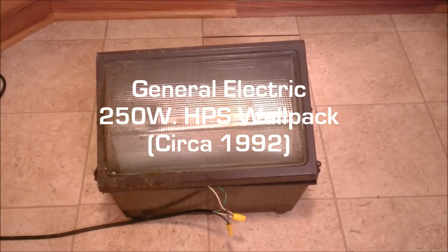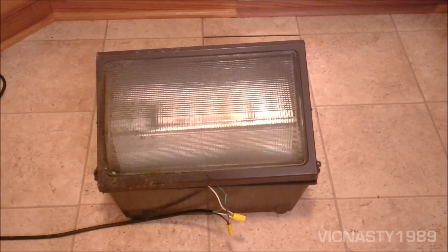This is something I got today. I was talking to a lady at work, telling her I was really into HID lights, and her husband was a union electrician, and he actually gave me this. It's a 1992 — I'll see what model it is when we open up the cover — 250-watt high-pressure sodium wall pack.